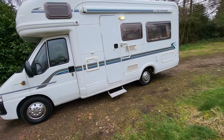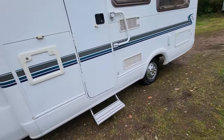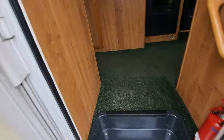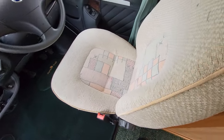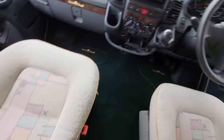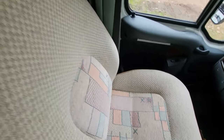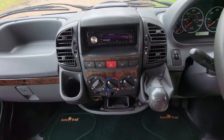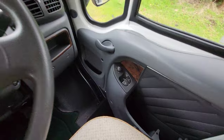All in all, with the exception of the bits I've pointed out, the bodywork has survived quite well. As we go inside the vehicle there's a fly screen on the door. Looking at the front of the vehicle, the upholstery in the cab area — the driver seat is actually better than the passenger seat; there's a bit of wear there from getting in and out to go into the habitation area. On the dashboard we've got an aftermarket stereo, it's a five-speed manual gearbox, and you've got electric windows and electrically adjustable mirrors.